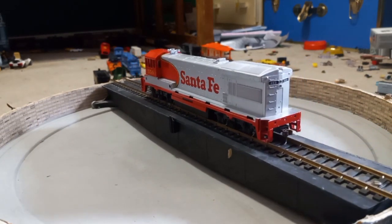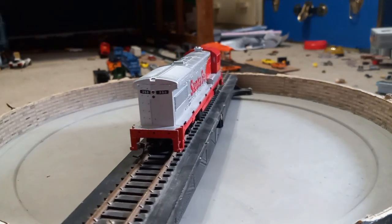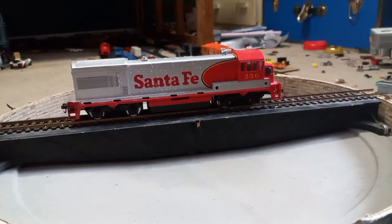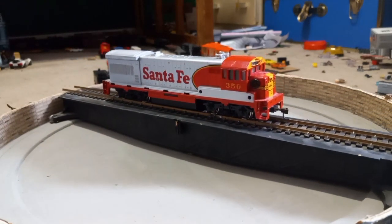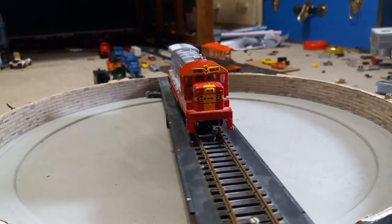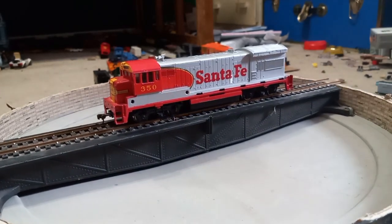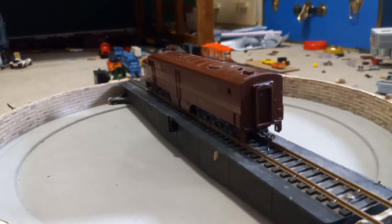Now here we have an interesting piece — this is a Bachmann 1980s U-boat, Santa Fe 3500-series. All of its details are off, and the only separately applied detail on it right now is a horn. It has Mchenry couplers as usual. The only reason I have this in my collection is that it is the very first engine I ever got. It is a horrible runner — it takes forever to move, its power pickups are basically nothing. I just need to add handrails and do a bit of work on the drivetrain and it should work fine, apart from those nylon gears.